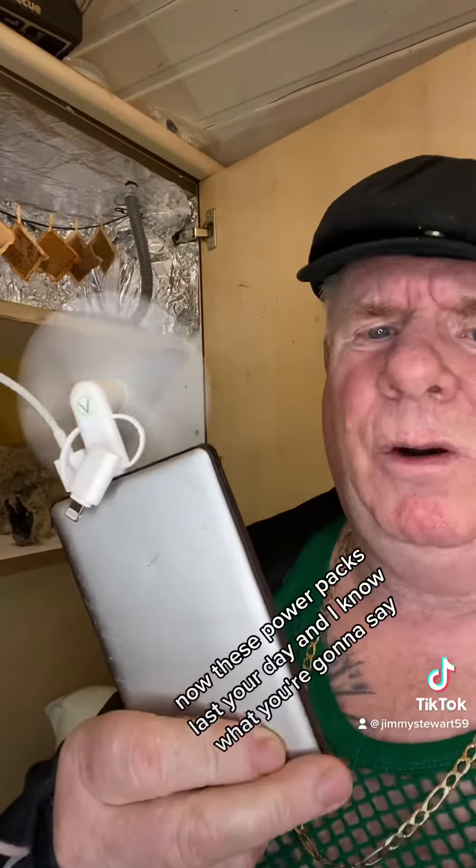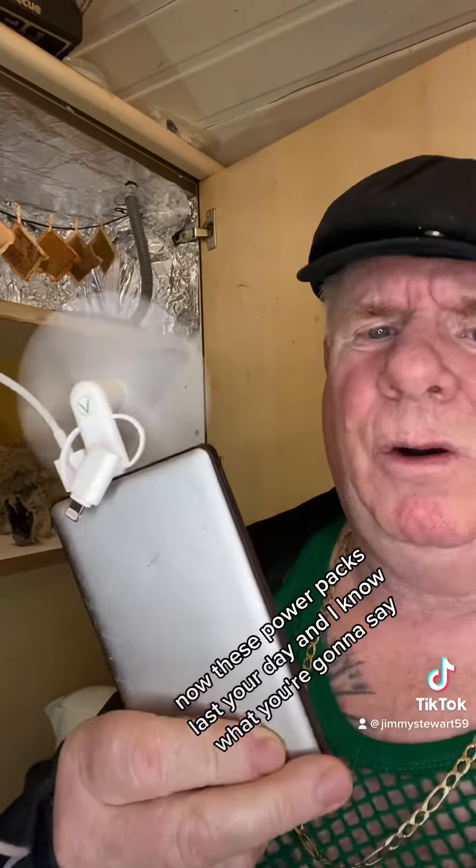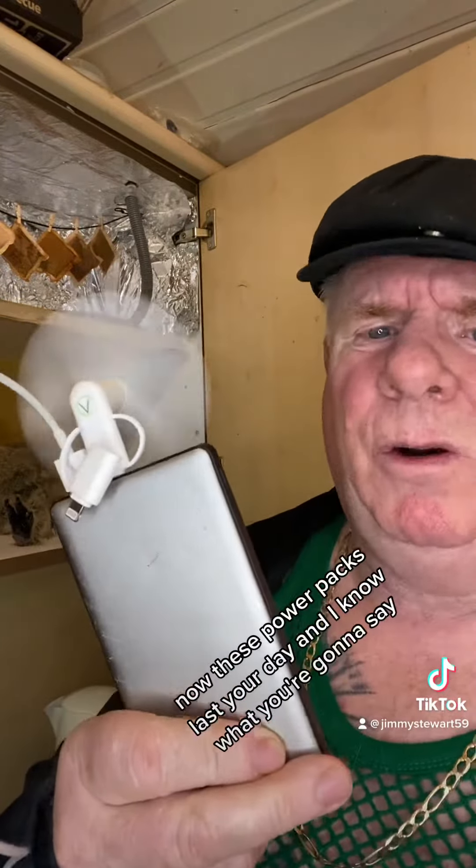So this is the set up here. Impressive eh? The waiting I'll show yous. You've got your air circulation pipe here, you've got your fan, and you've got to download the heat lamp app on your iPhone. Now these power packs will last you a day.